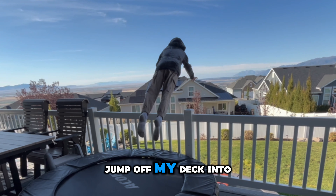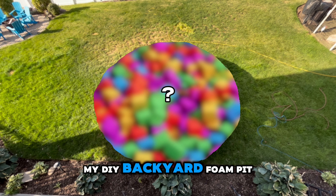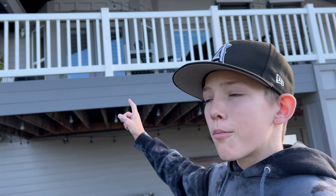This is me about to jump off my deck into my DIY backyard foam pit. What's up guys, welcome back to a brand new video. I hope you guys are having a great day. Today we are going to be building a DIY foam pit and jumping off my deck into it. I haven't been posting as many long form videos, but let me know in the comments if you guys want to see more.